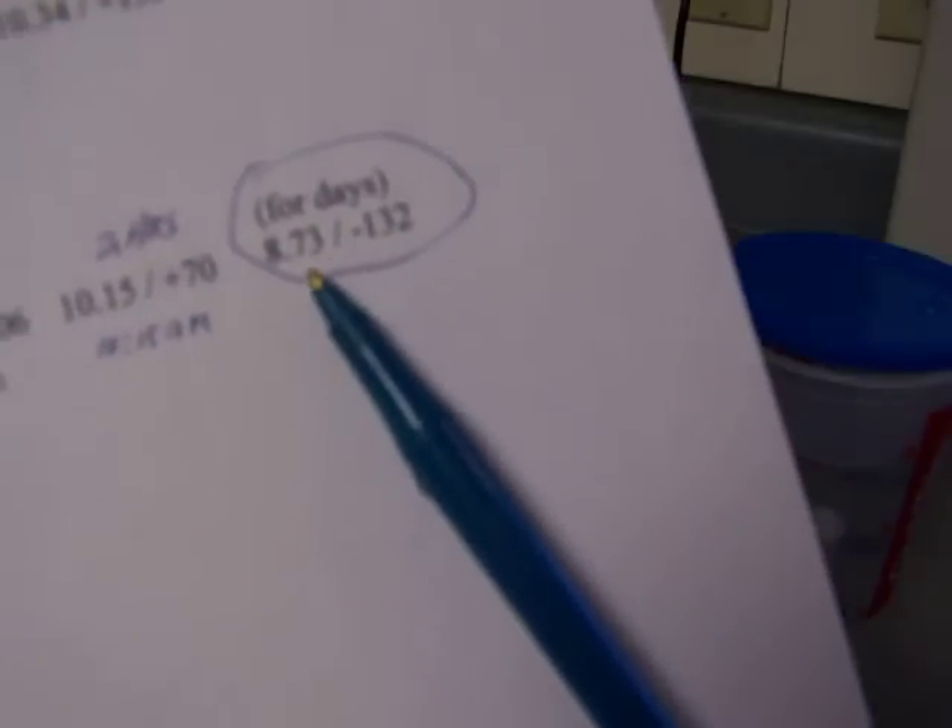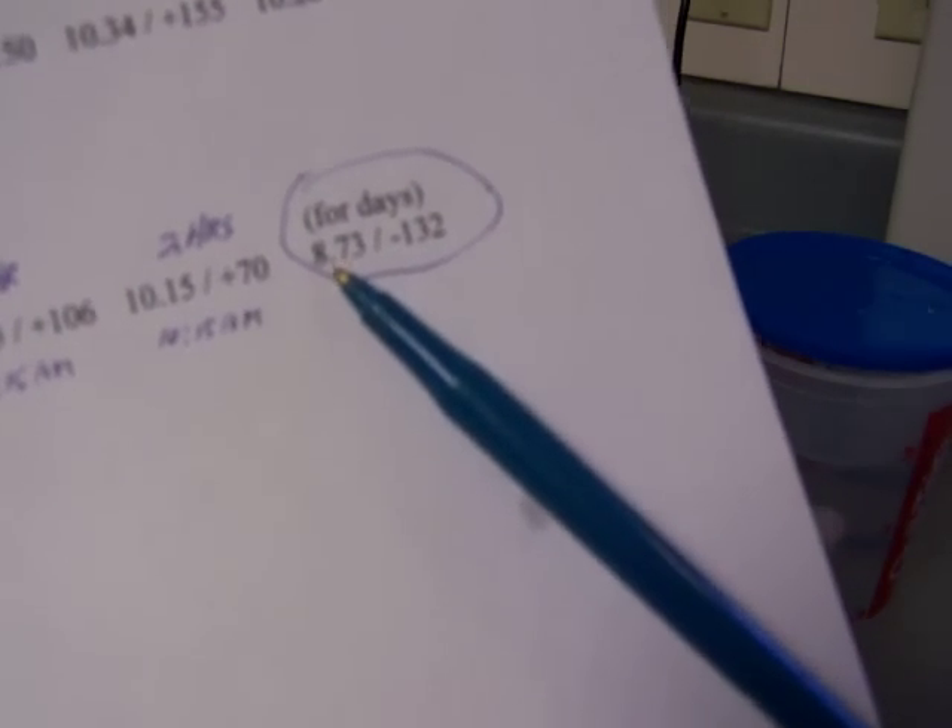The reason I did this test is because I had accidentally soaked the hydrogen stick in water for days — maybe four days. The alkalinity had dropped to 8.73, which makes sense because the hydrogen evaporates over time. The ORP was at a negative 132, so after days of soaking it did reach a negative ORP and have an antioxidant effect, but only after several days.